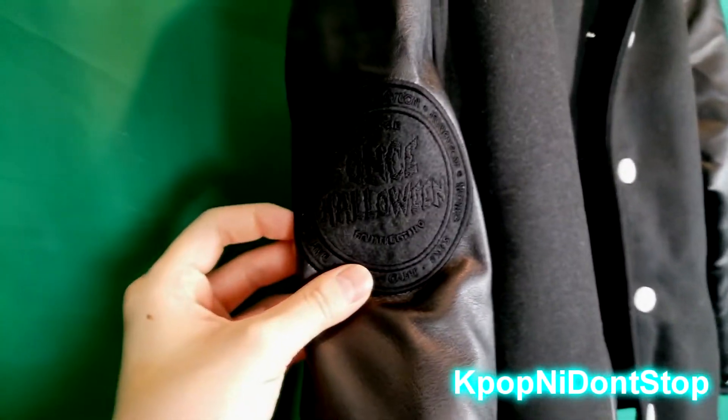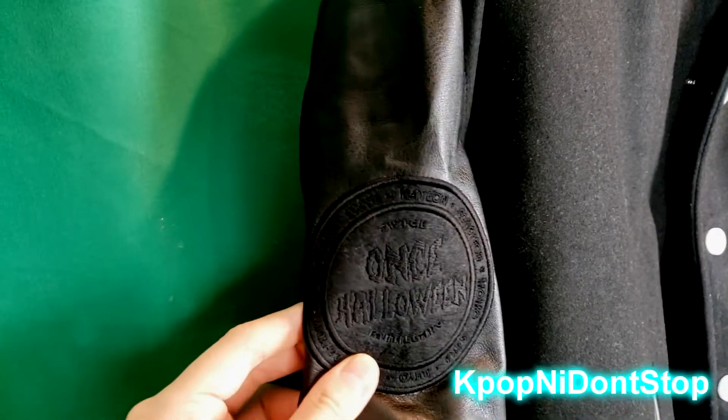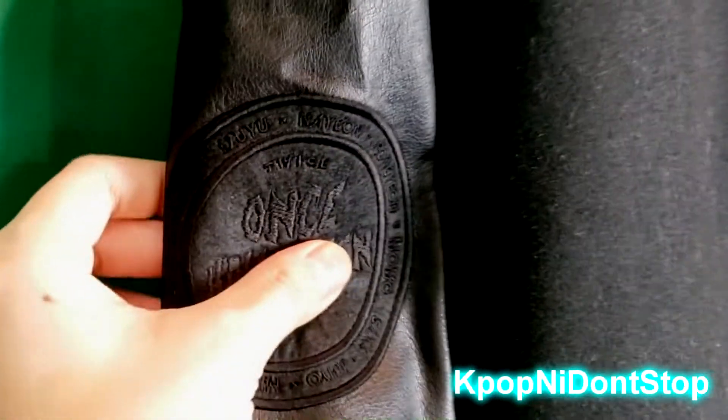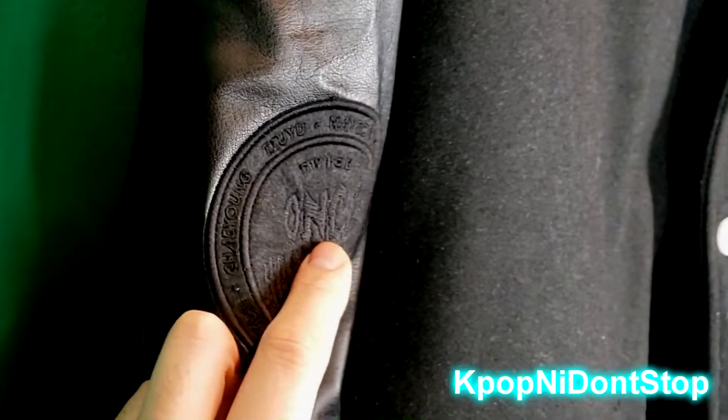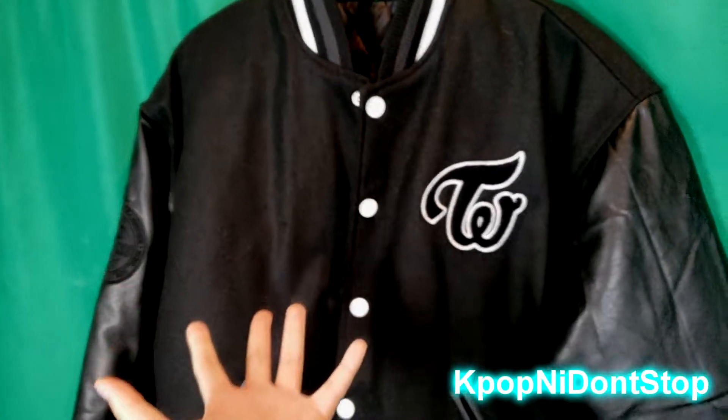See that reflecting in the light? This is the badge — it says 'Once Halloween fan meeting.' It's really cool and has all the members' names on it. Referring to that tag though, I wish the color wasn't just blacked out — you don't really see it unless you have a light on it. That's actually why I also ordered the Twice university jumper; the design on that one's way cooler, with a patch with names that really stands out. But this one is still cool — it's the one I always wanted and found on eBay.